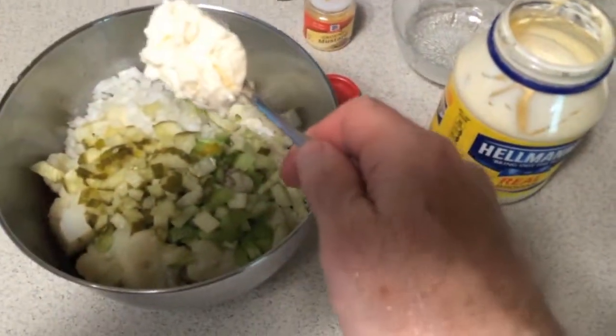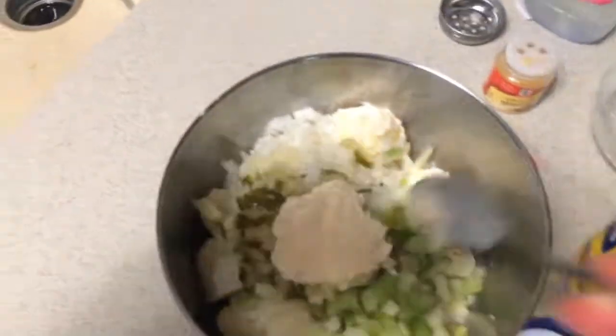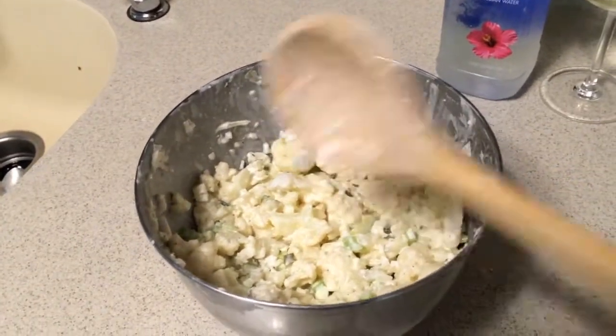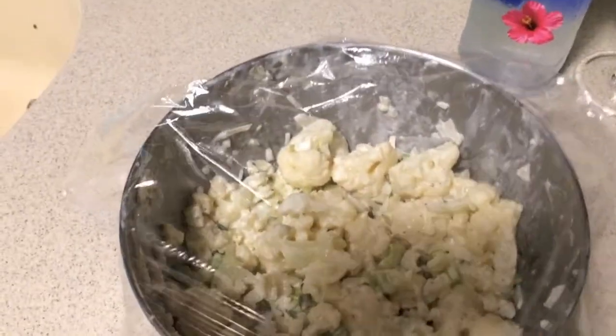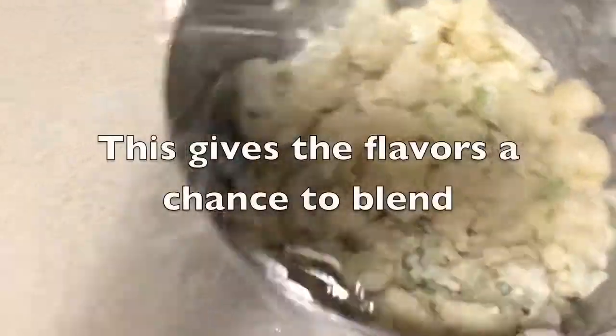Real mayonnaise, or oil and egg yolks. After mixing, I think we're ready to cover it up. I think it'd be a good idea to let it sit for about 30 minutes in the refrigerator. We'll just pop it right in.